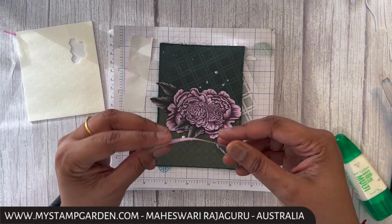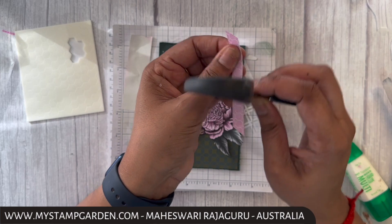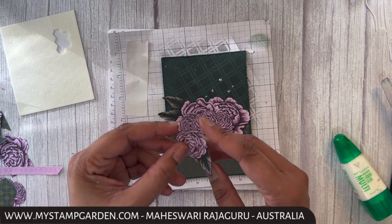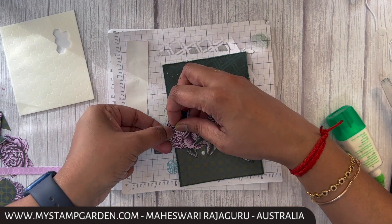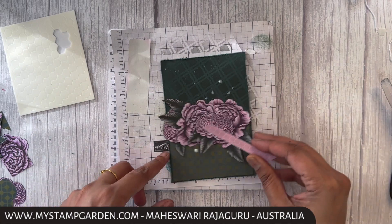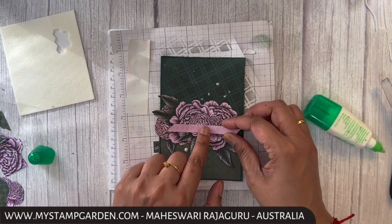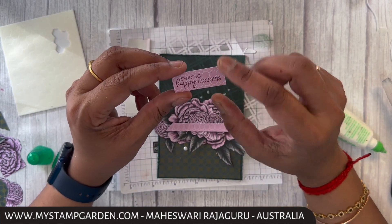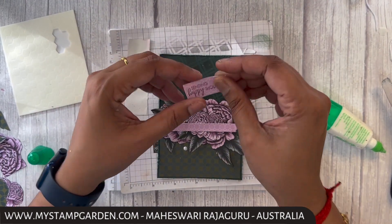The next step is adding a small scrap piece of designer series paper. I can see a little gap here that I want to cover, so I'm getting a small piece of the flower and tucking it in here. Done. The next step is to attach this piece on top like this — just applying glue only in the center. I already stamped the sentiment 'Sending Happy Thoughts' on the same designer series paper.